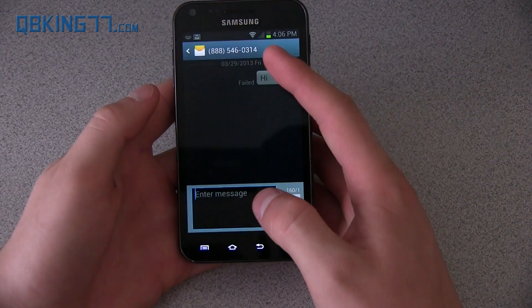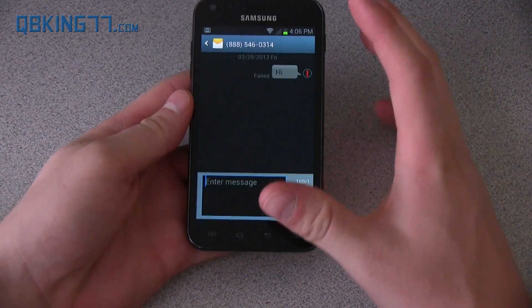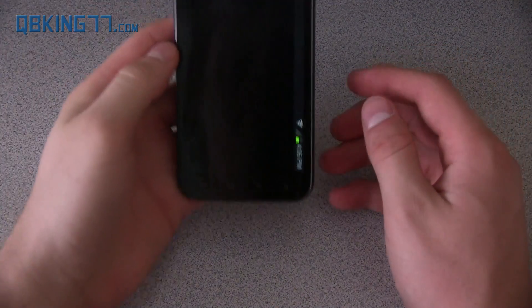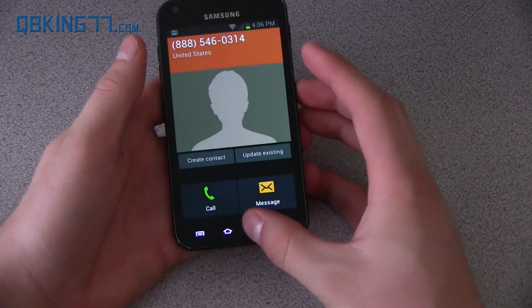It also has direct calls. When you're in a message with someone and you put your phone up to your face, it will do a little vibrate and then start to call that person. I'm going to try this — put it right up to my ear — and right away it calls. That's just a great feature called direct call.